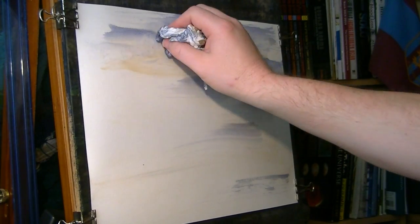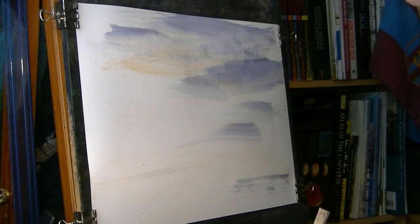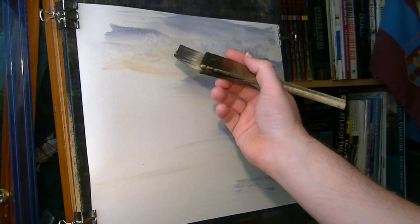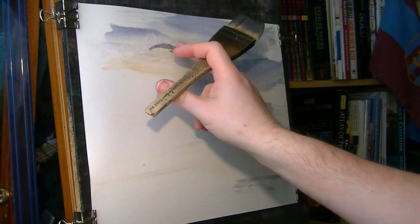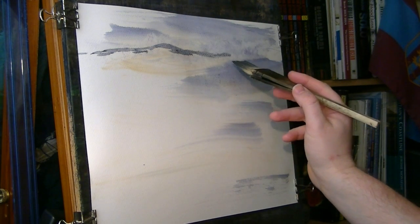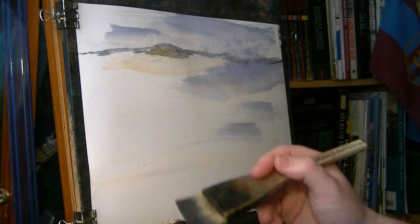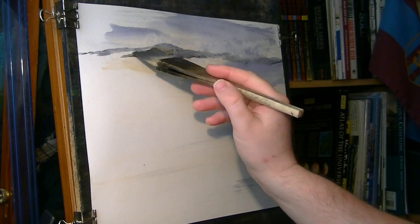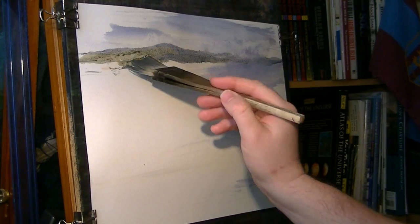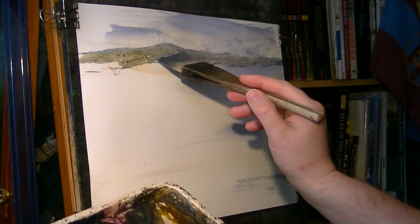I'm just drying it where the hills are going to be so I get a fairly sharp profile. I'll show you what I mean — something like that. See, it's quite a sharp edge to it; it would have softened off too much with all that water. Just a little bit of green to suggest a bit of grass in the distance, but all of this is very soft — no real detail at this sort of distance.